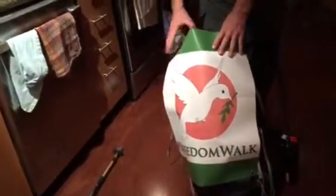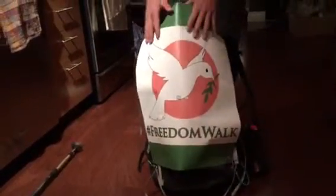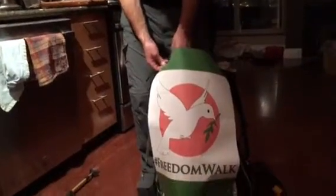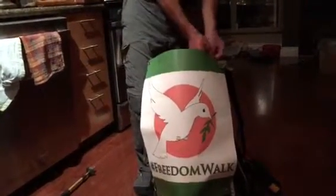What you see here is my freedom flag. I carry it because it represents one of the reasons I'm walking — I'm walking for freedom. Walking is an expression of freedom, and I happen to think freedom is a very important cause, though it's not the only reason I'm making this journey.